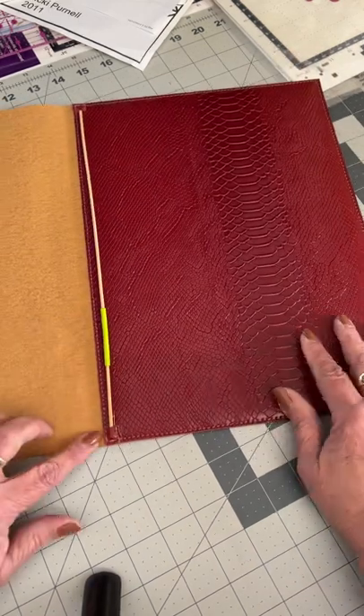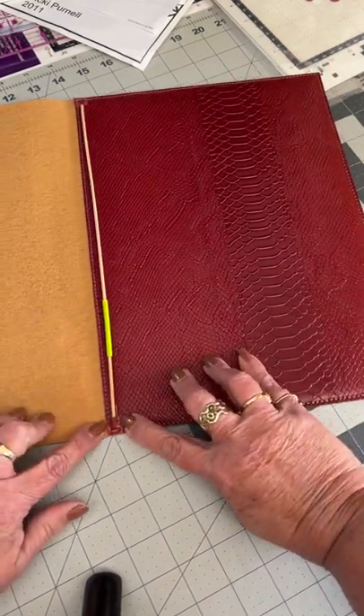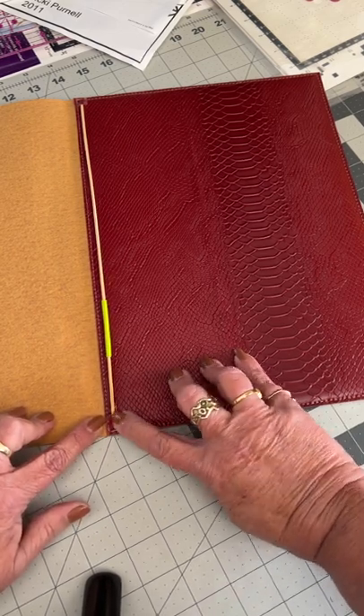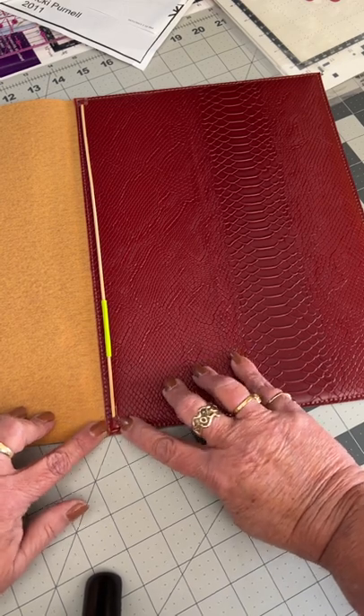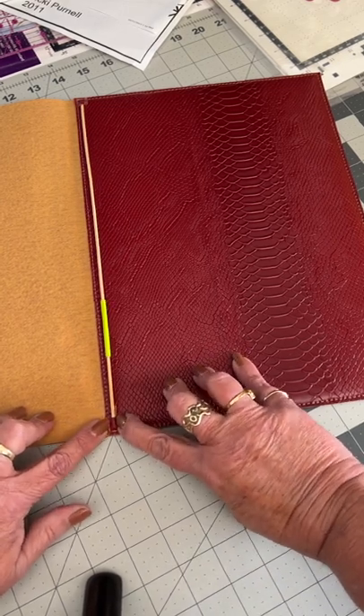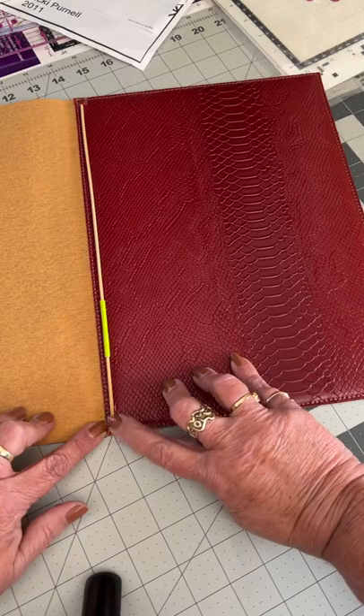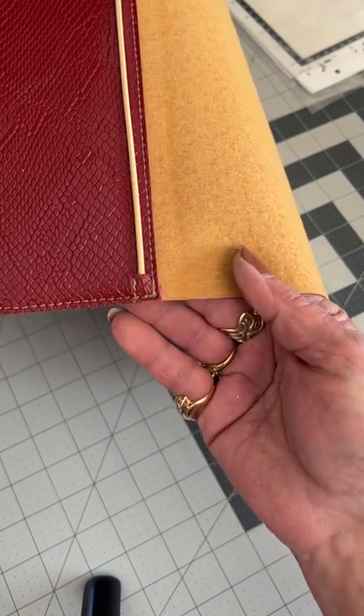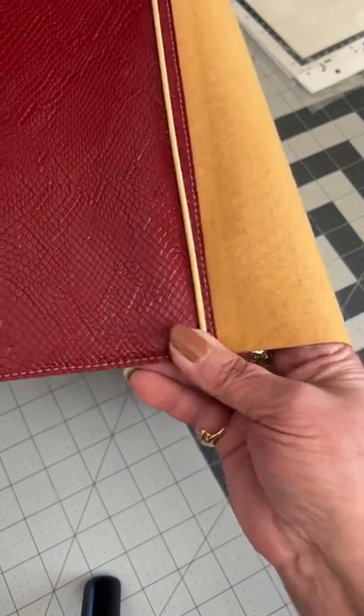We've got the little tabs here. I've cut these at a half inch square — or 12 millimetres — to make this wide enough to secure that rod in there. I've done that at both ends, so that's how that would look.